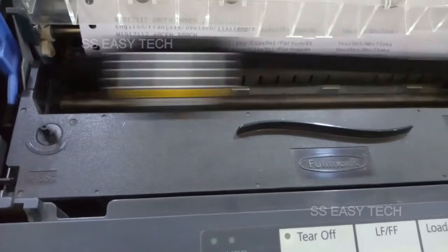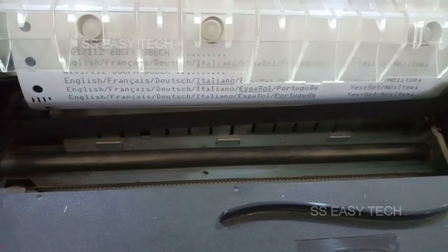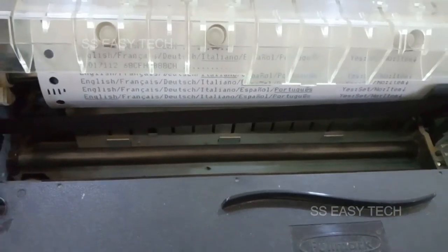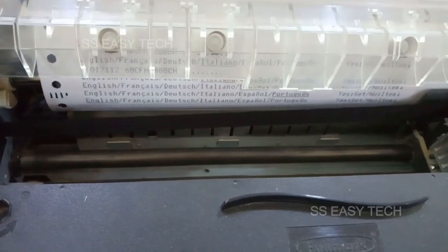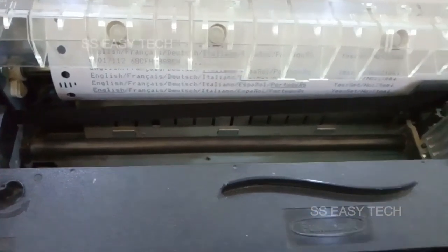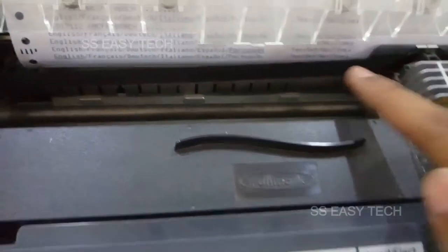Press again — now Portugal with underline. Press again — now English with underline. If you want the English language, press yes. Yes means the set button.